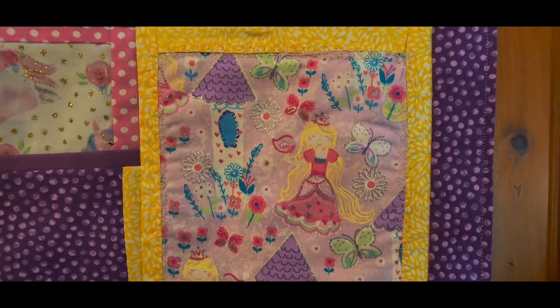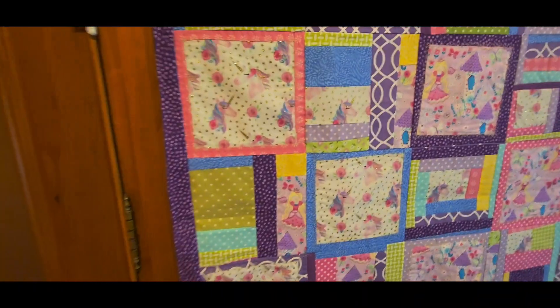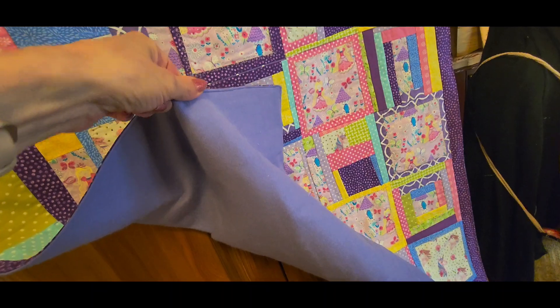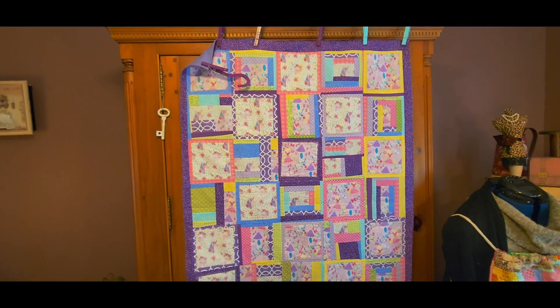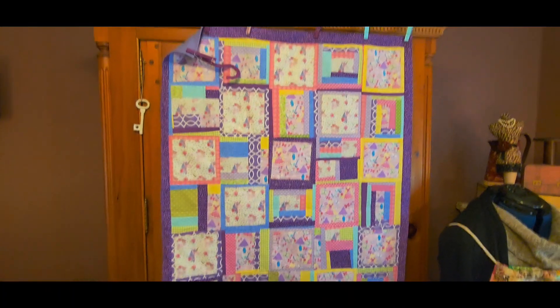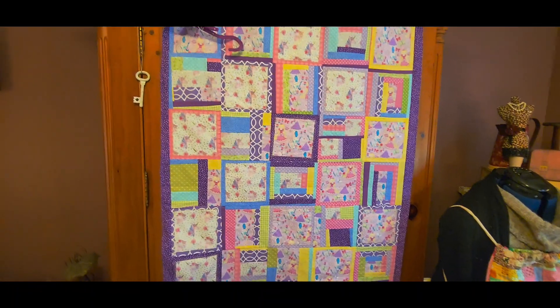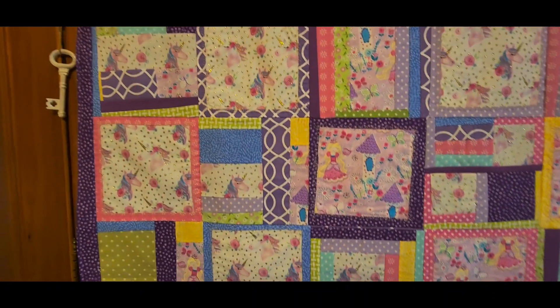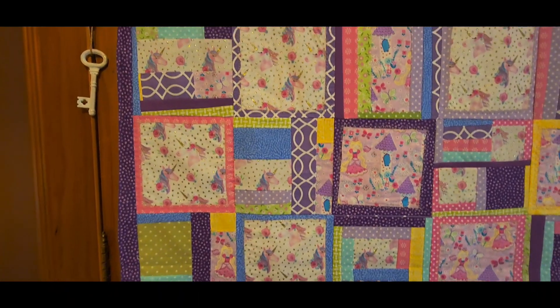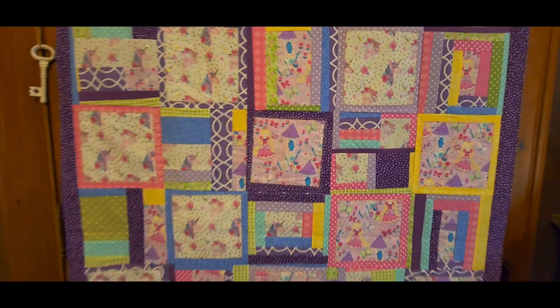I just wanted to share this with you. If you guys remember, I told you that I had added the purple flannel to the back. This one will be going up for sale and will not be for one of the triplets. I hope to inspire somebody — this is super fun, lots of different colors, a nice busy and happy little quilt for a small child or toddler to grow into.